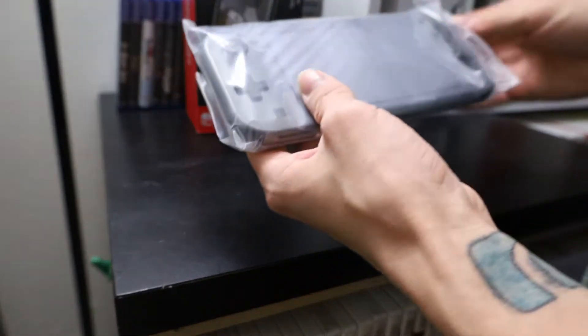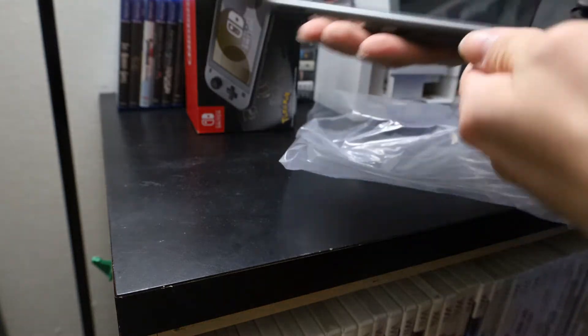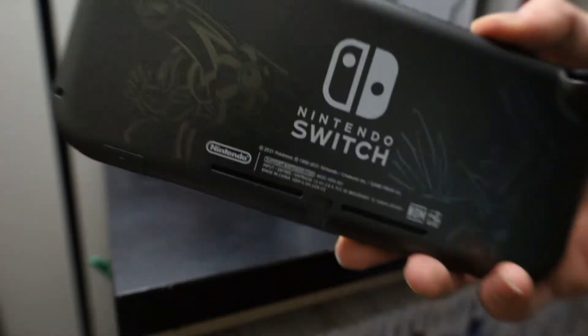It comes with a charger. Not pulling the charger out, there's no real need to — it's a charger, you know what a charger looks like. But here's the Switch Lite, the part that you actually will care to see.